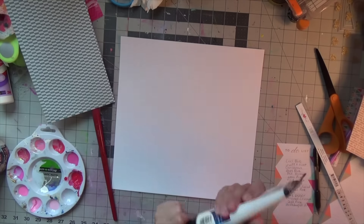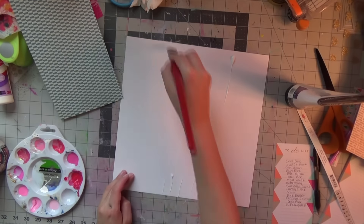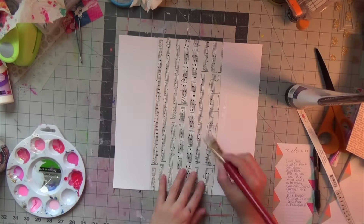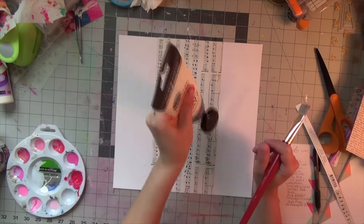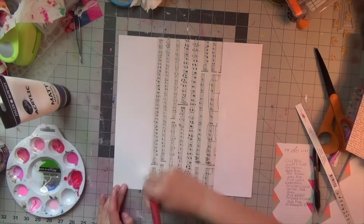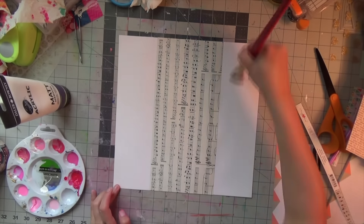Hello everyone, welcome back to my channel! I have another mixed media layout for you. I'm starting off with a scrap piece of paper from the Maggie Holmes Shine collection — it's this music note paper — and I'm adhering it down with simple matte medium gel, this one by Daler-Rowney that I picked up from Walmart. I'm trying a new technique today and you'll see once we get started.